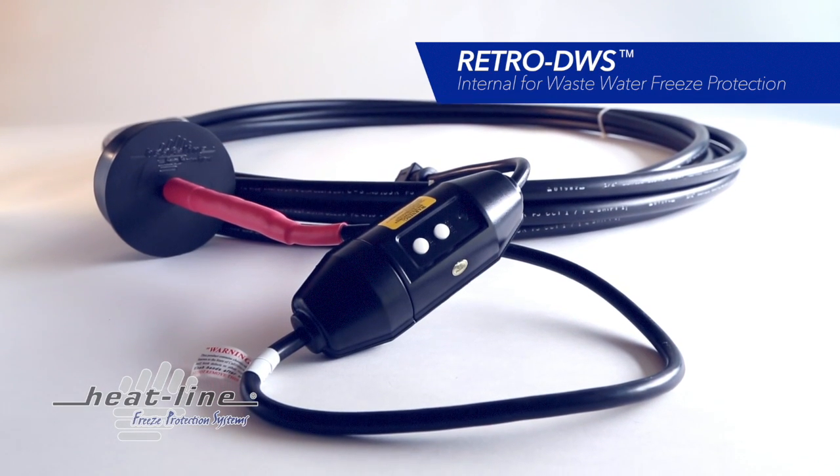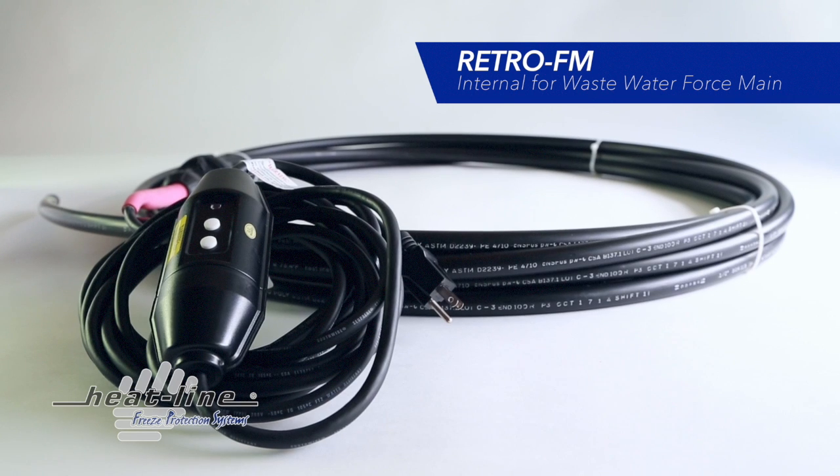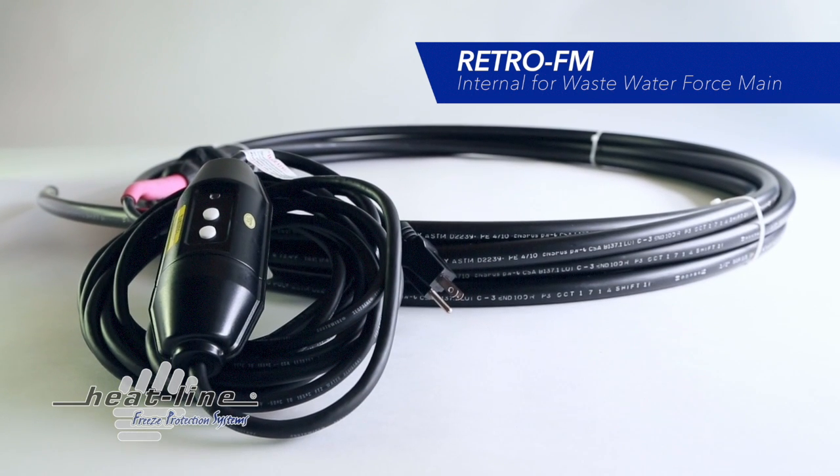Since Heat-Line is an innovative company, we recognized the need to supply an internal heating cable system to be safely installed inside sewage pipes. After years of research, Heat-Line added two in-pipe solutions that are fully CSA approved for North America to be safely installed inside septic pipes: Retro-DWS and Retro-FM.